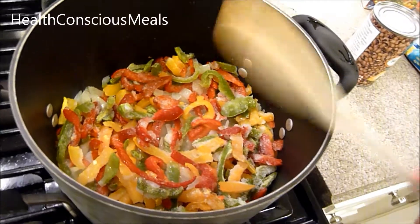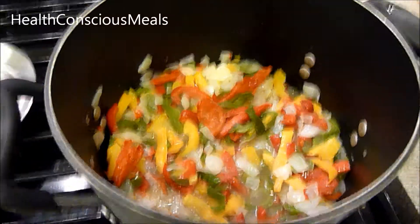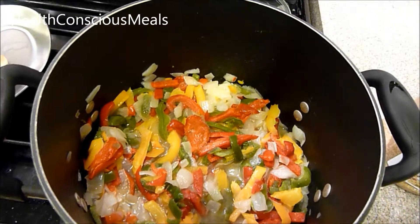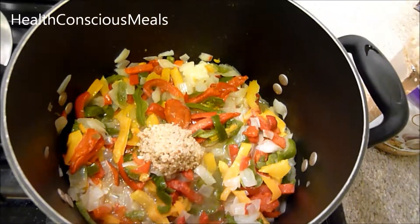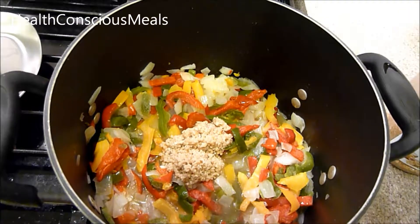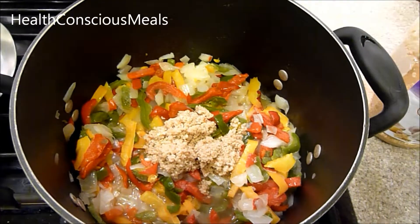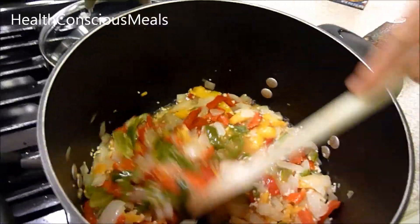Once that's looking gorgeous and softened, you want to add about six cloves of garlic. Since I have a jar of pre-minced garlic, I just put what I think is equivalent to six cloves — maybe a little bit more, because I love garlic.